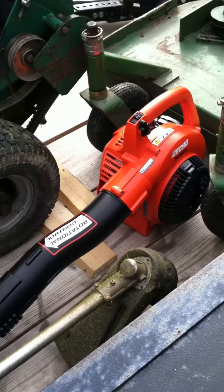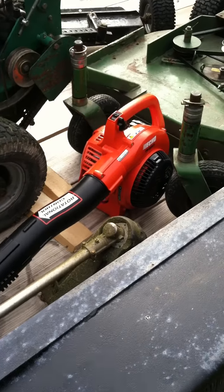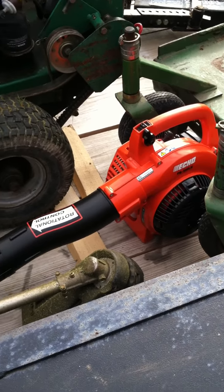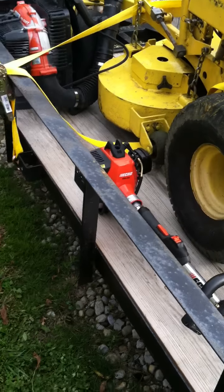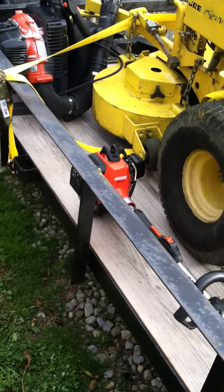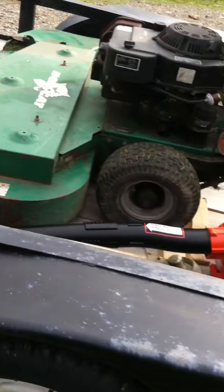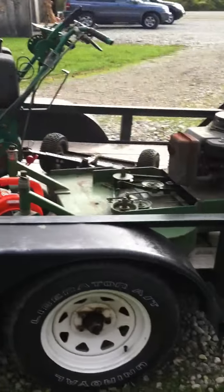I also got this new Echo handheld blower — whoever's working with me can use it. I just opened it up today, picked it up last week. I still need to get another straight-shaft trimmer as a backup and some commercial hedge trimmers, so I'm about 90% of the way there. But I'm real happy with it.